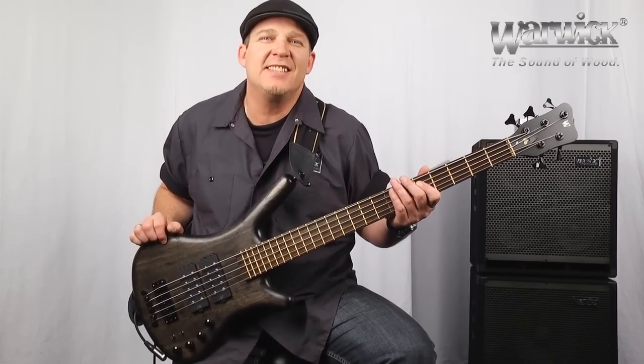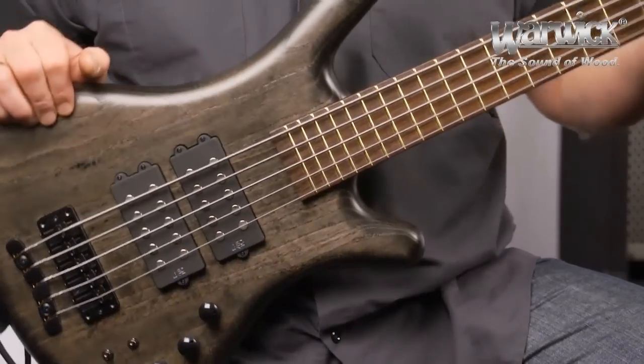Hello from Warwick. I'm product specialist and clinician Andy Irvine, and I'm here with the Corvette Double Buck.